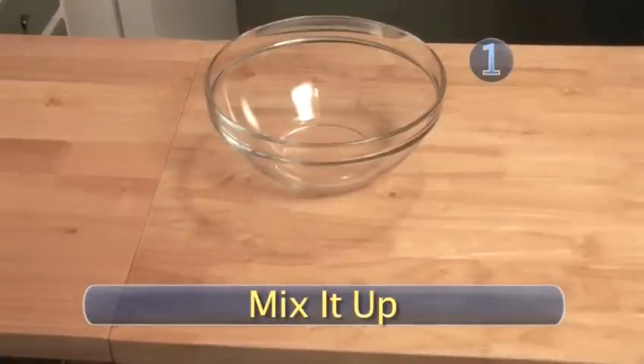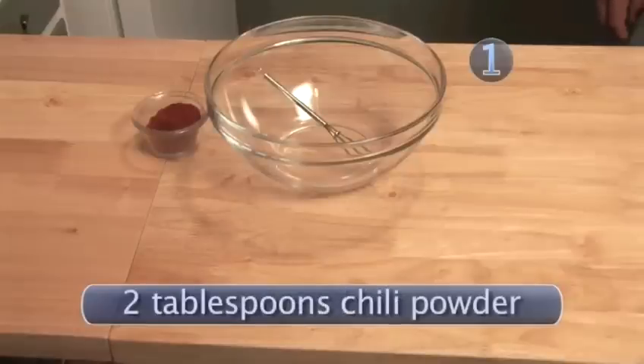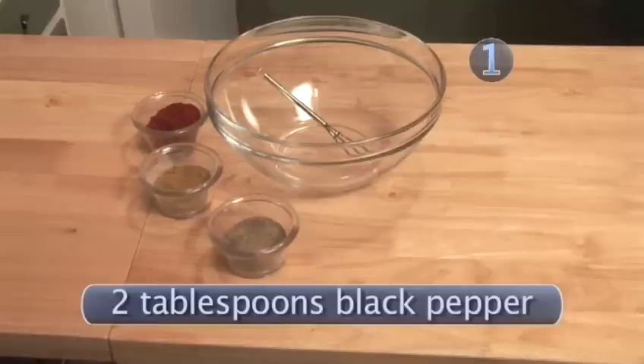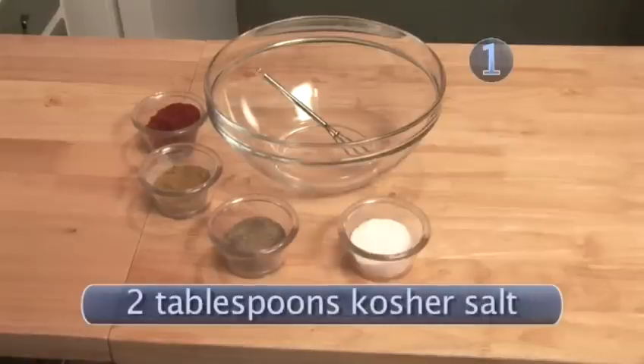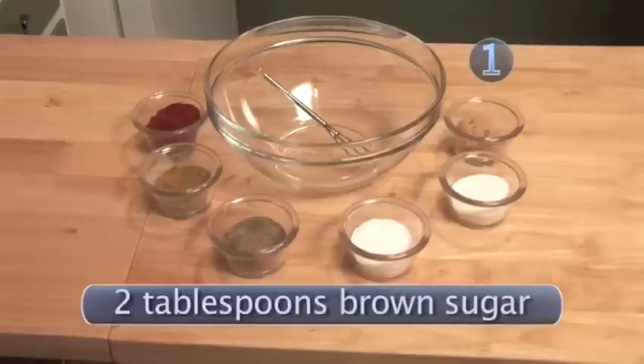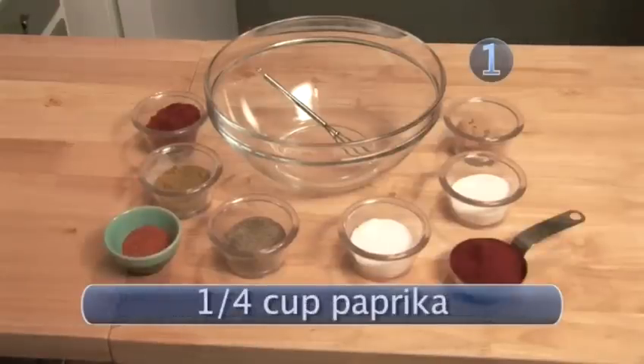You'll need the following: one glass bowl, one wire whisk, two tablespoons chili powder, two tablespoons cumin, two tablespoons ground black pepper, two tablespoons kosher salt, two tablespoons white sugar, two tablespoons brown sugar, one teaspoon cayenne pepper, and one fourth cup paprika.